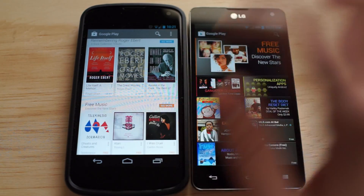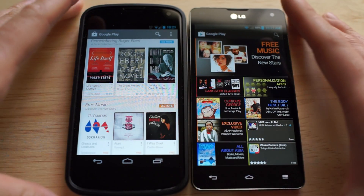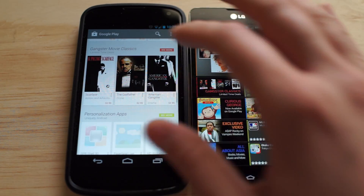Right off the bat, you don't really have to do much. They just want to make it as simple as possible for people to download, install, and find new content.